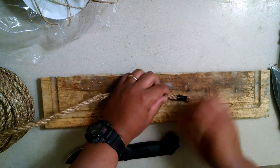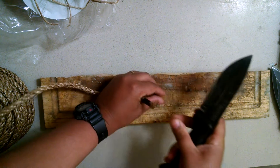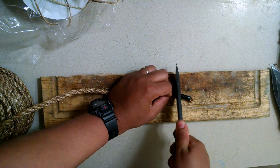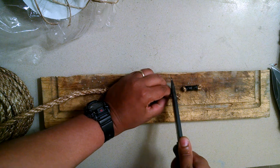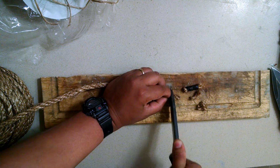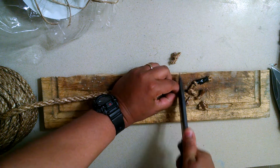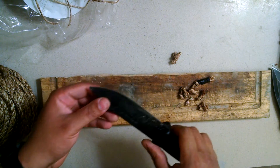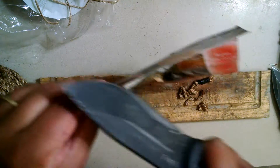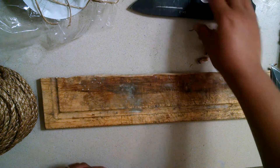First up, let's start with the Becker BK2. We'll do five cuts. This is actually pretty hard to cut. That was just five cuts with the Becker BK2 1095 Crovan. Let's see if we're still cutting this paper — we are, but not as good as before.